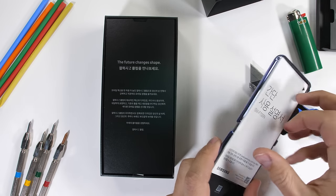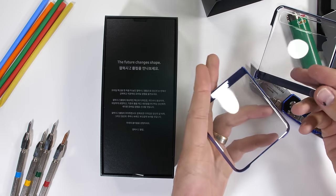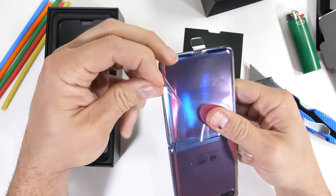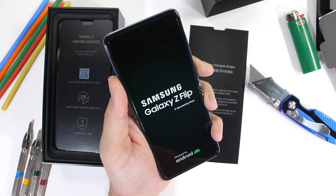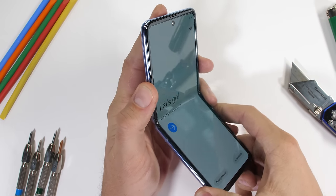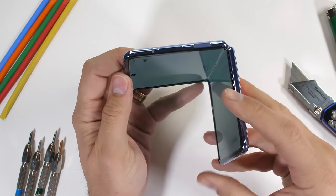It does come with a case, one for each half of the phone. Kind of nice. Samsung says this is a statement smartphone for people who want to stand out, a phone that demands attention. And I'd have to agree — the ability to fold your phone in half is genuinely crazy awesome. We can now have a full size phone in a compact design that takes up half the space. The future is amazing.